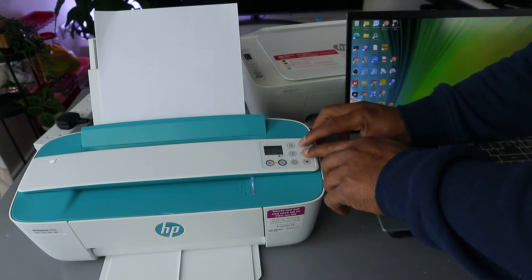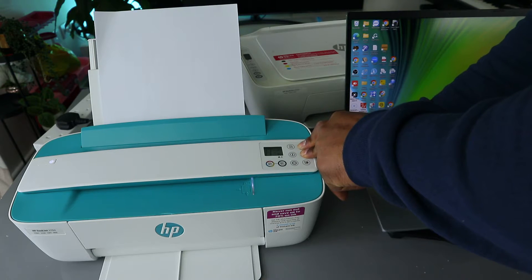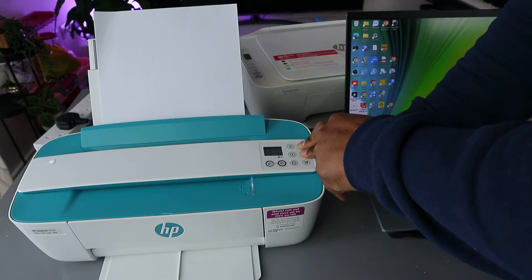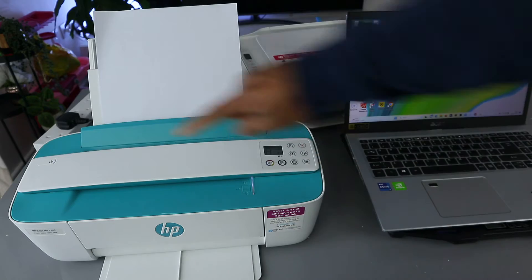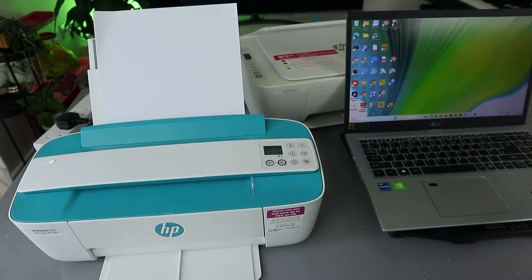To set this printer up, you need to press the Wi-Fi and the cancel button together to put this printer in wireless mode. When you do this, the printer will start to flash. You can see the on button is flashing — just hold for three seconds, then you release. The on button is flashing now.